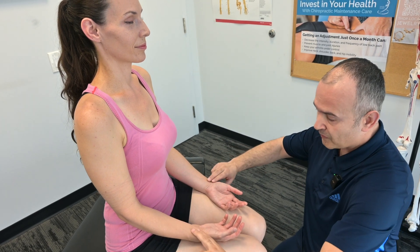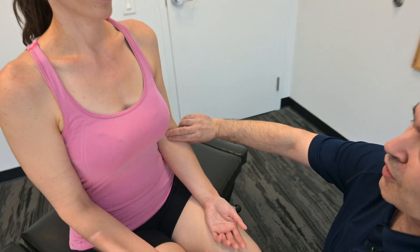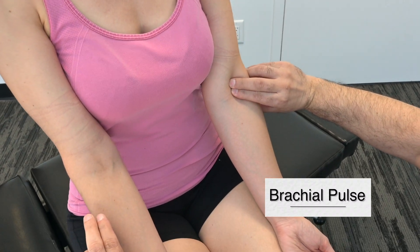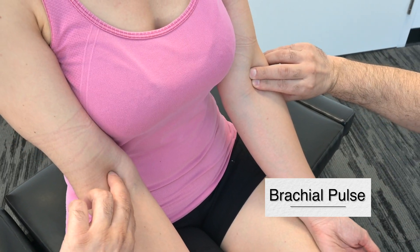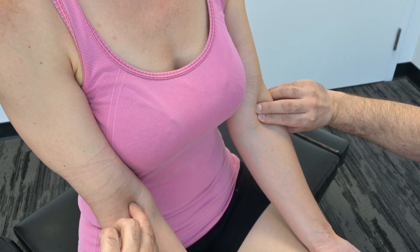Moving up from the radial pulses, we're moving up to the brachial pulse. We assess both sides — nice and synchronous, good rate, strong pulses.